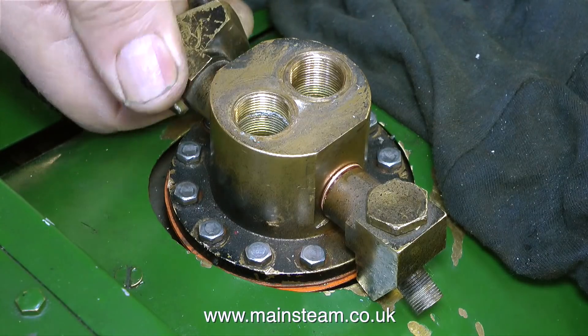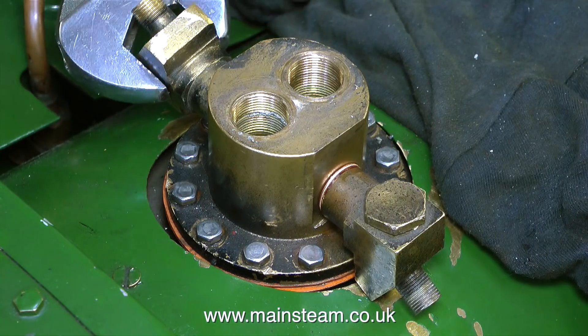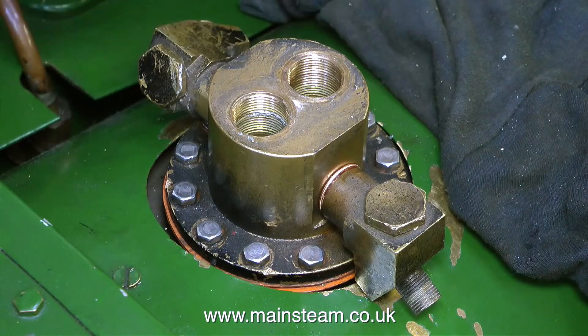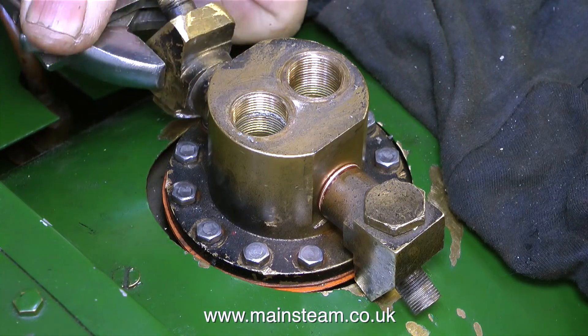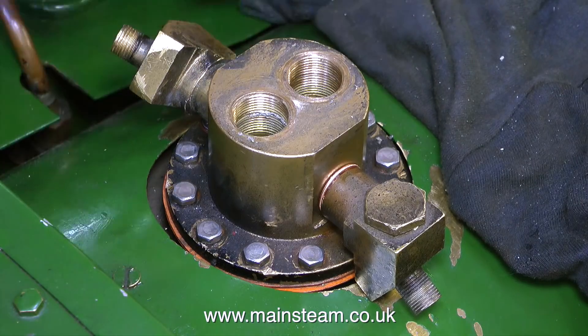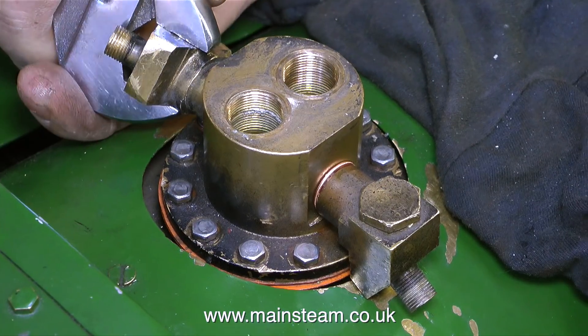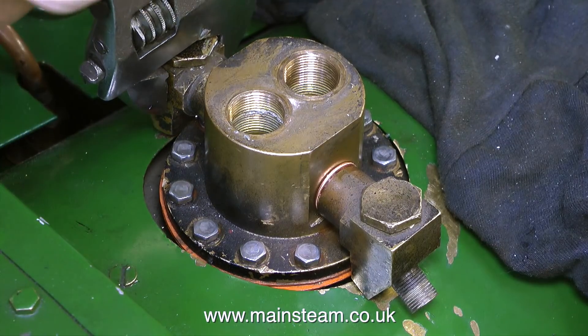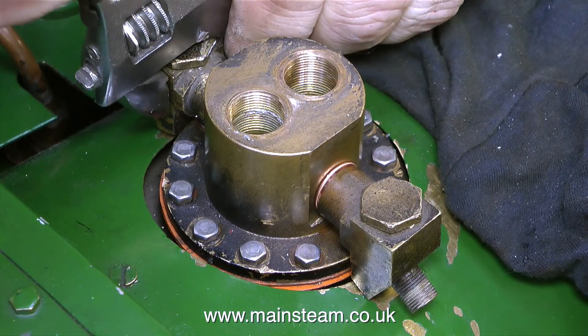The washers are in place because I've already checked that this part fits before applying the Loctite 542. Now with the help of an adjustable spanner — which sadly is not a barcode spanner, but it's sort of okay — I'm just tightening the unit into place. And the fit is just right; it tightens up perfectly as I get it into the right position.